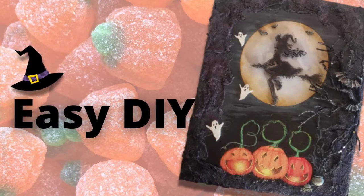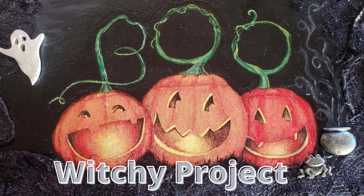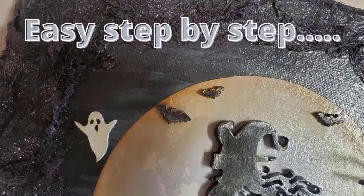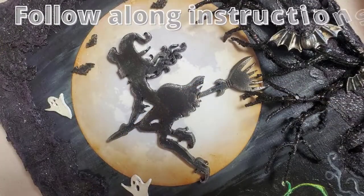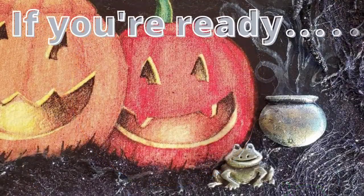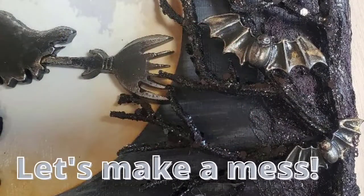Hi there all my crafty friends. Welcome to my channel. In this video I'll be doing a mixed media Halloween craft project using decoupage and air dry clay. It's going to be a lot of fun. There will be step by step follow along instructions. I'll be making all kinds of little witchy embellishments. I'd love to have you join me. So if you're ready let's make a mess.